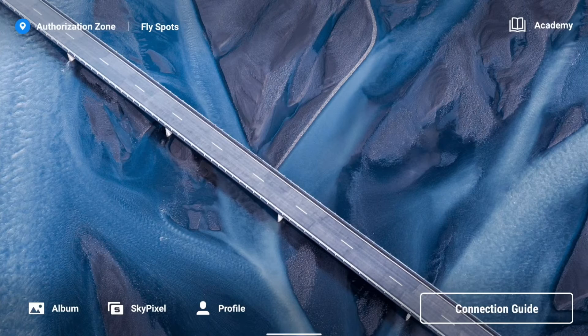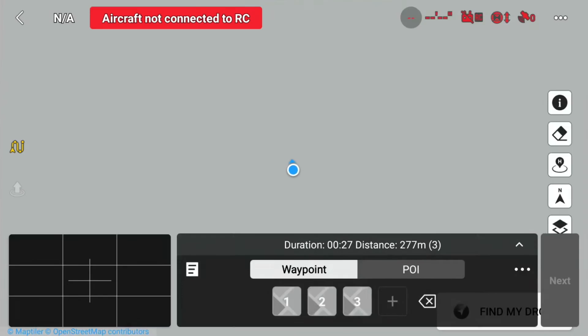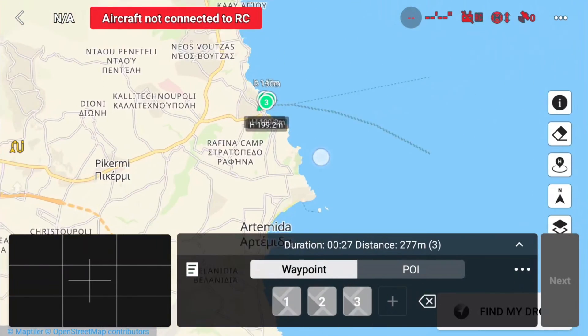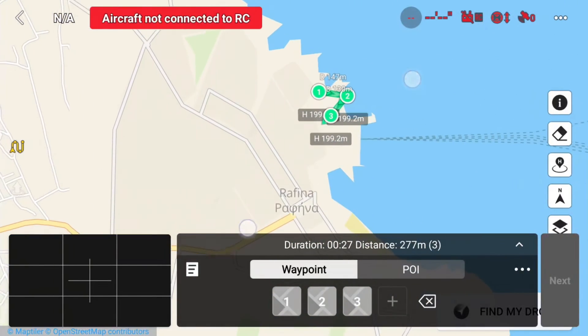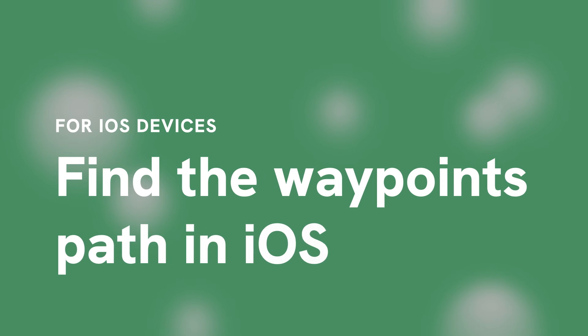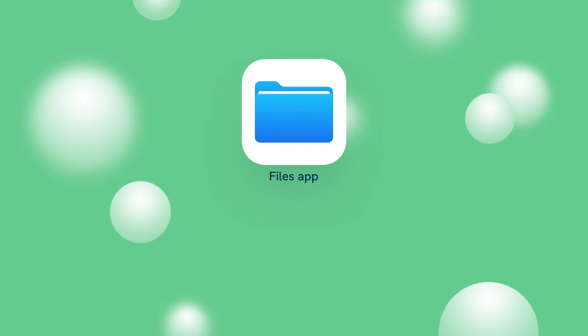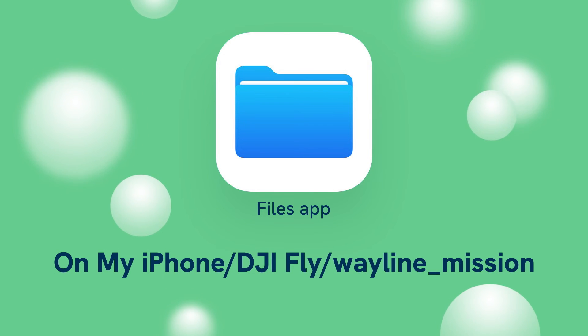Then rename the new KMZ file using the deleted file's name. Now when you open up your test mission in Fly app again, you will see it has been replaced. The same steps should cover the iOS Fly app, but in order to transfer the file to your mobile device, use either AirDrop or mail and paste the file through the Files app to this path.